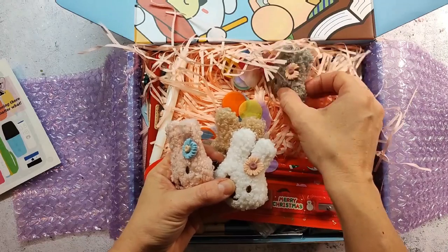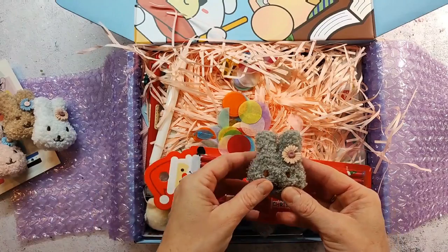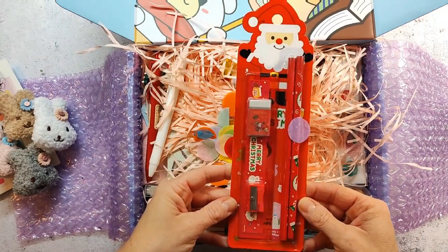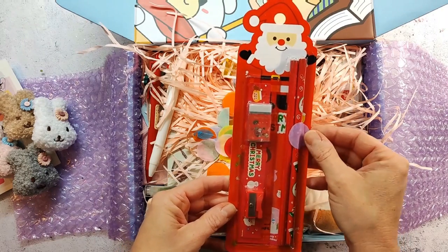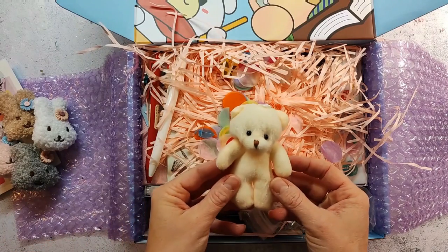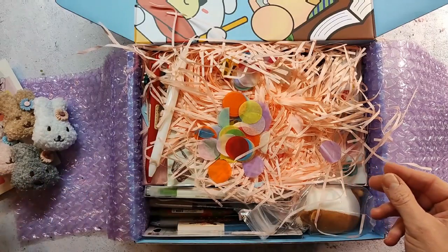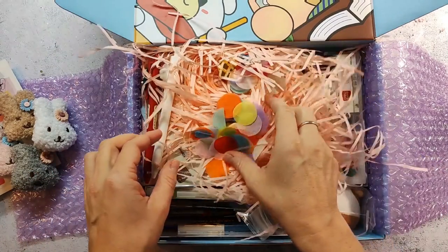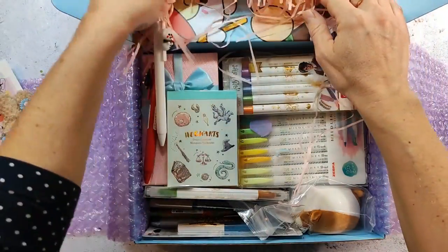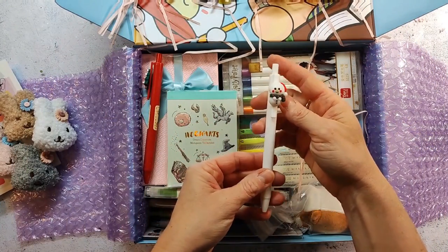This is also something my daughter really likes about orders from StationeryPal — she usually gets a little gift. This one is also a gift that comes in the package, perfect for Christmas, and obviously something you can give to a kid. Same with this little cute teddy bear, which is in every order I've gotten so far. I also really enjoy the lovely paper confetti and I always keep it to use when I gift or send something to someone.